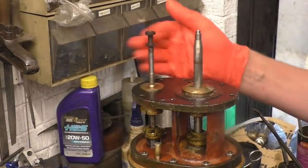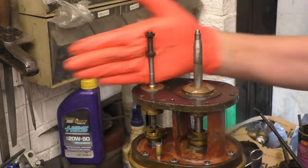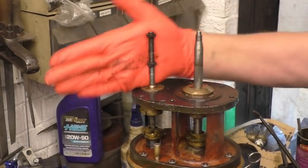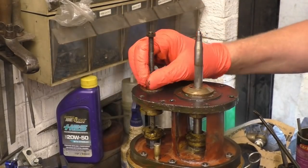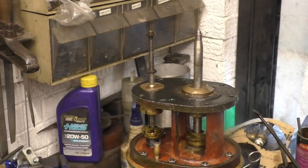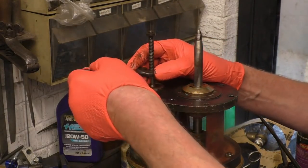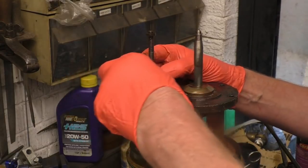Right, I've been looking at the video — that nut was two and a half turns from the bottom of its threads. When I was taking that off I thought, oh no, I'm going to have to get this back together. Two and a half turns.